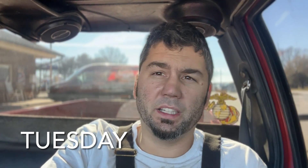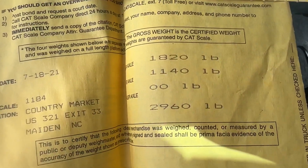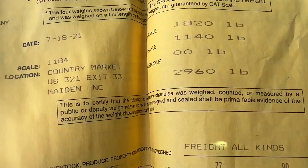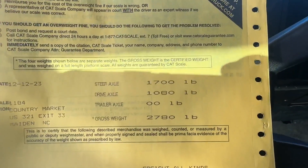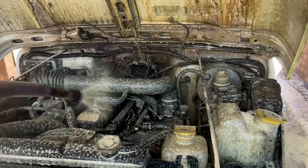I drove the S10 up here to the cat scales to see what it weighs. Guess below what y'all think the S10 weighs with the aluminum LS in it. It had about an eighth tank of fuel. Last time I weighed it was 2960 without a driver — that was with a different exhaust and iron block. Now we're at 2780, so we've lost about 180 pounds. Not a bad weight loss.